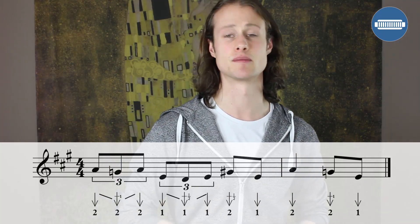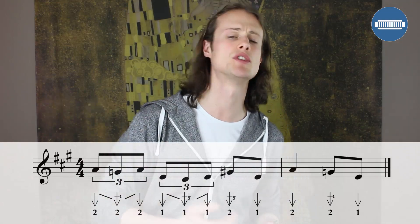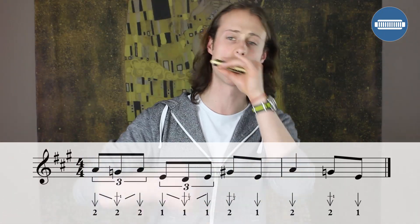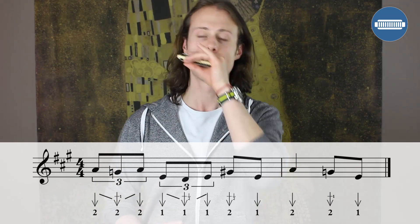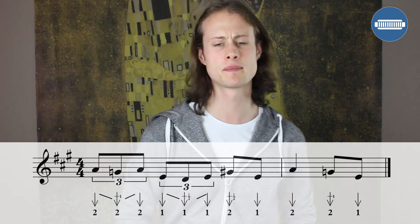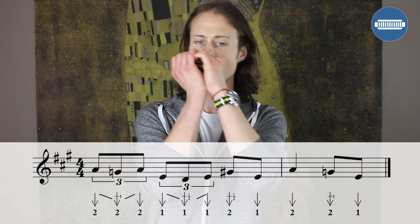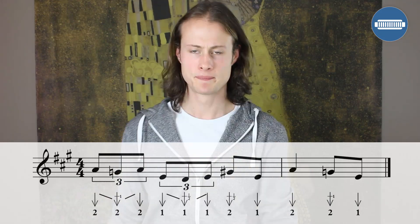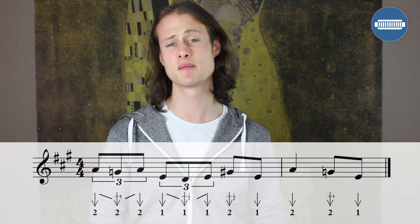Let's try that together nice and slowly — remember we're starting on beat 2. [demonstrates slow] A little bit faster. [demonstrates faster] With all of these licks, if you need to spend any more time working on them, don't worry about it — just pause the video, work through it at your own speed, and gradually build up the tempo.